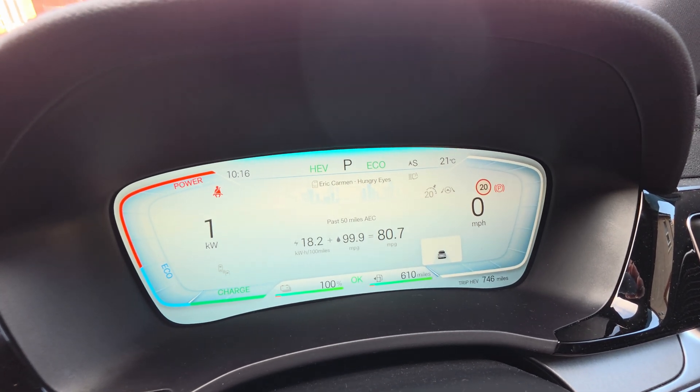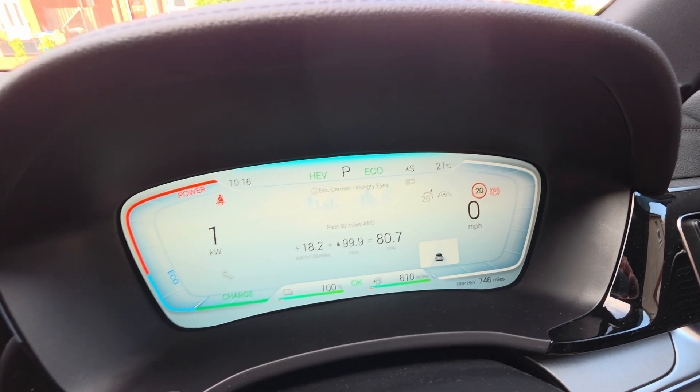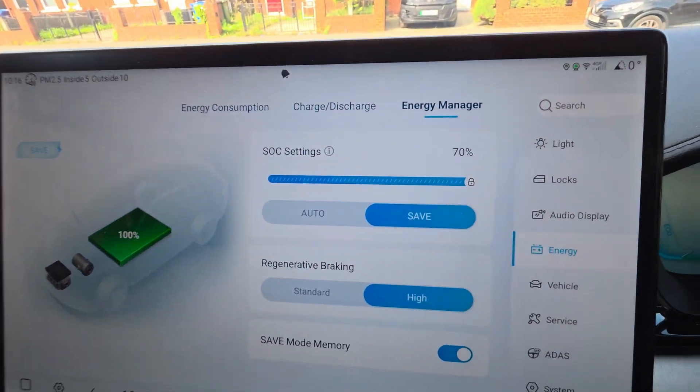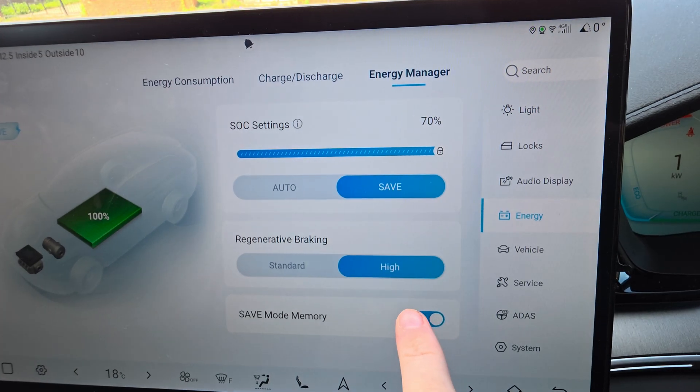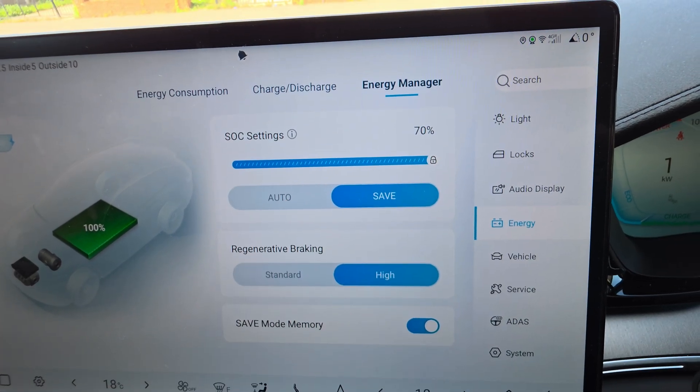Just to recap: have it in ECO, set the SOC to 70%, click Save, and toggle that on so it doesn't auto-revert to Auto when you turn the car on.